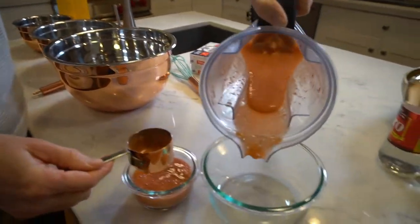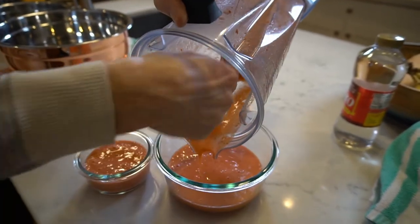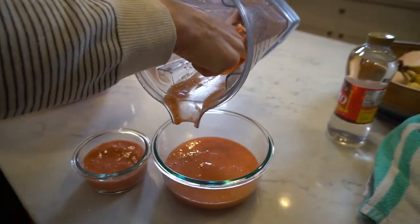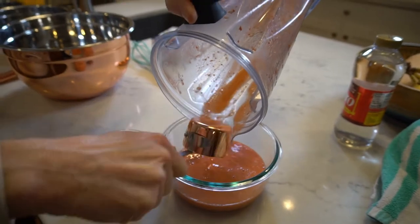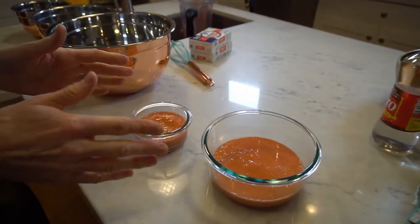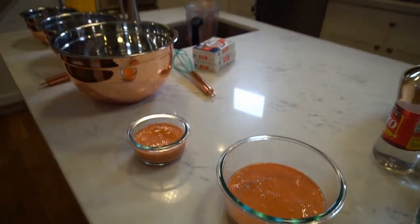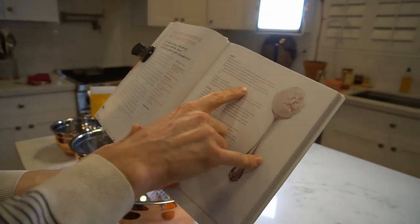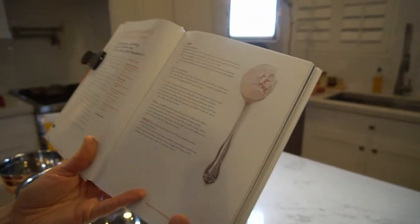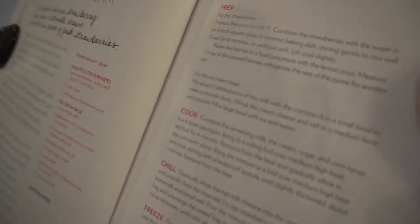And then it said to refrigerate the rest. So I'm going to pour the rest of that — still warm, it was just cooling for a couple of minutes. So we're going to use this right now and refrigerate this. And now the next step in the book says for the ice cream base, mix two tablespoons of milk with cornstarch in a small bowl to make a smooth slurry. Whisk the cream cheese and salt in a medium bowl.